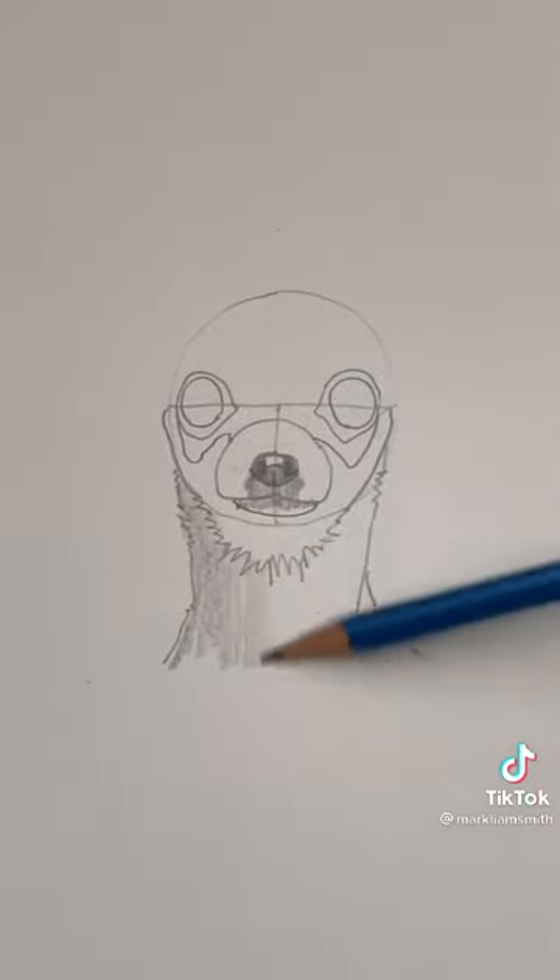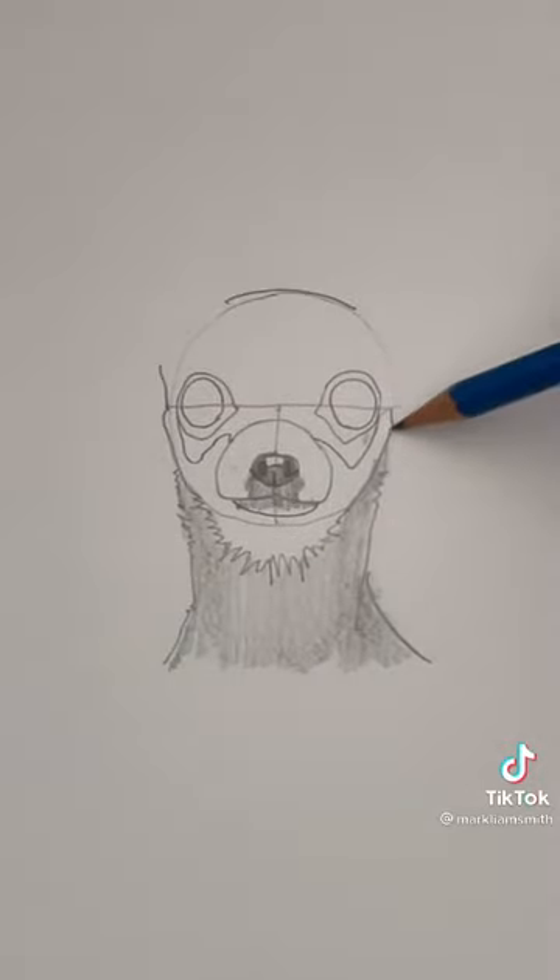Let's lightly shade that in — not too dark here. Now we're going to draw the top of the head.